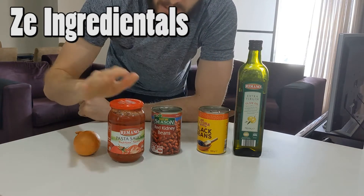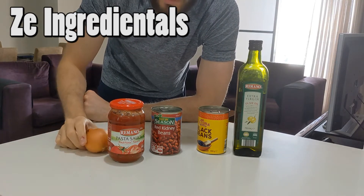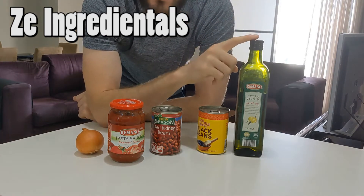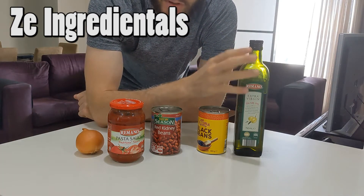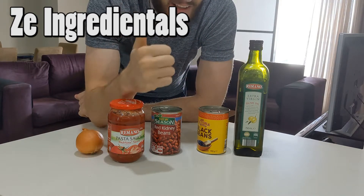So those are the baseline ingredients: your legumes, pasta sauce, onion — which is kind of optional, but I like a bit of extra vegetables in my meals and it helps with the fiber content — and extra virgin olive oil, one of the best oils you can use. It's very, very simple.